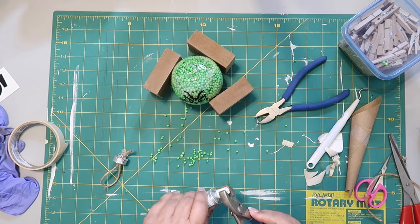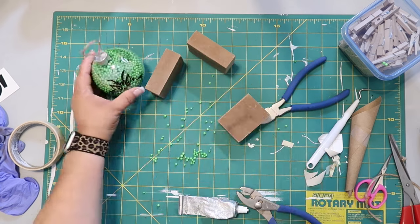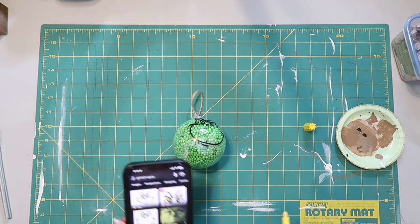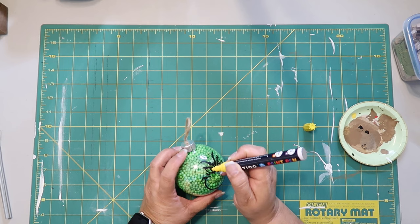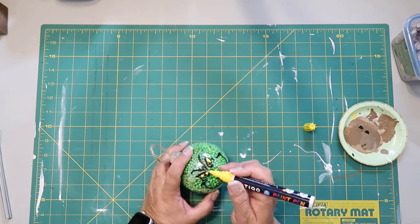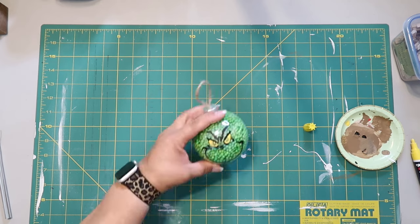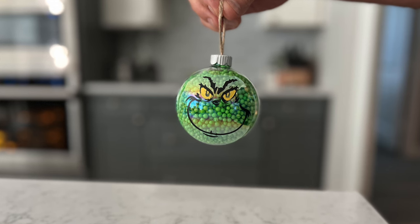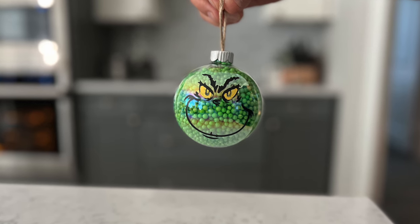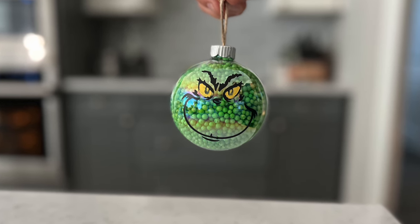The foam beads were stuck in my hair and on the floor — it was really something. To finish up, I needed to add yellow to the Grinch's eyes, so I looked it up online to confirm and then took my yellow paint pen to fill in where his eyes are. I had to wipe off a little bit where it got somewhere I didn't want it. This is how it turned out and I think it turned out really good, even though I really don't like those foam beads. It turned out super cute — I just love it.